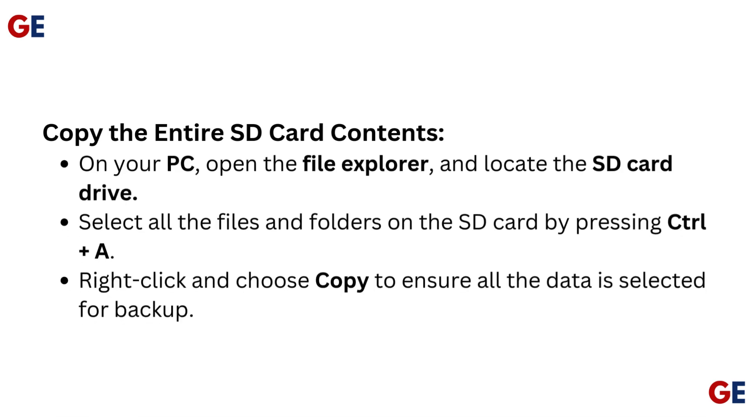Copy the entire SD card contents. On your PC, open File Explorer and locate the SD card drive. Select all the files and folders by pressing Ctrl+A, then right-click and choose Copy to ensure all the data is selected for backup.